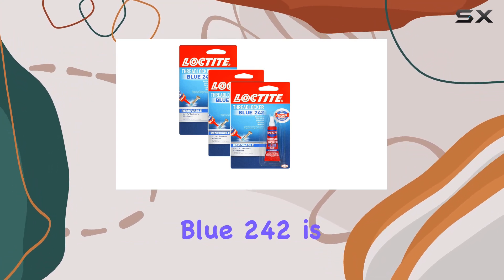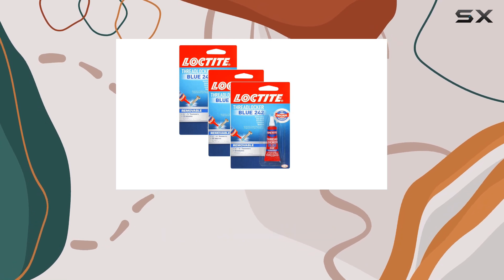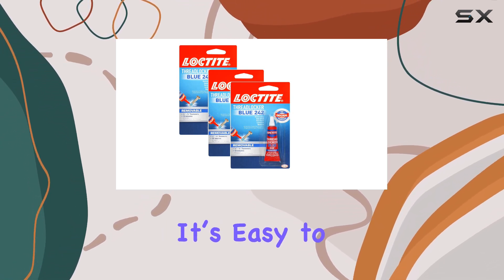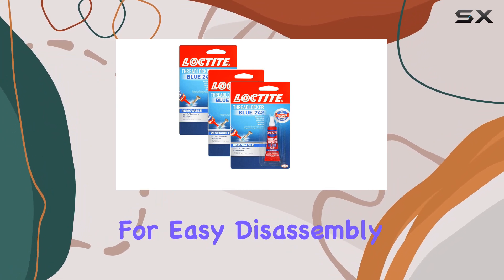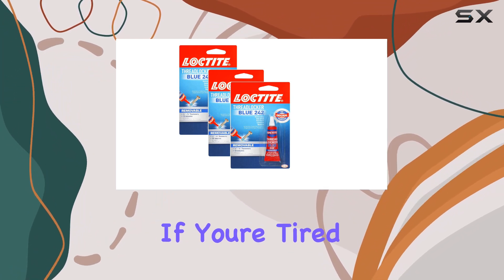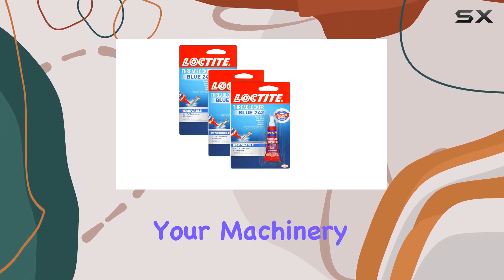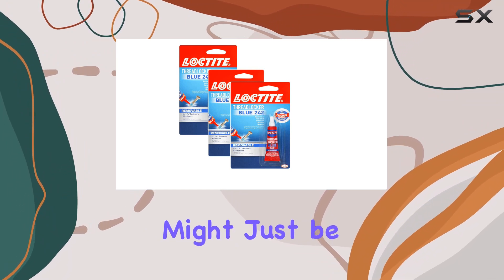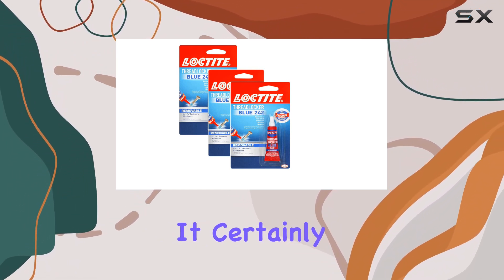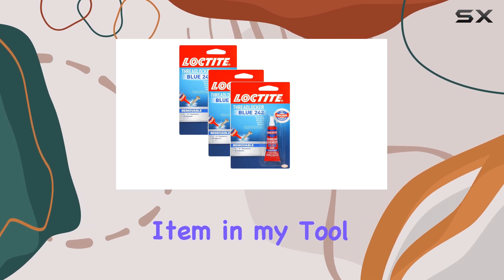In conclusion, the Loctite Thread Locker Blue 242 is an effective solution for anyone looking to secure bolts and screws in high-vibration environments. It's easy to use, provides a strong hold, and remains flexible enough for easy disassembly when needed. If you're tired of constantly tightening bolts or worried about the structural integrity of your machinery, giving Loctite Thread Locker Blue 242 a try might just be the answer. It certainly has proven its worth in my tests, and I find it an essential item in my tool kit.